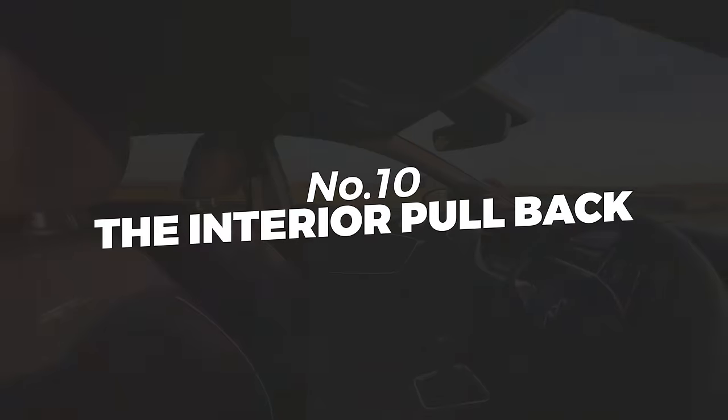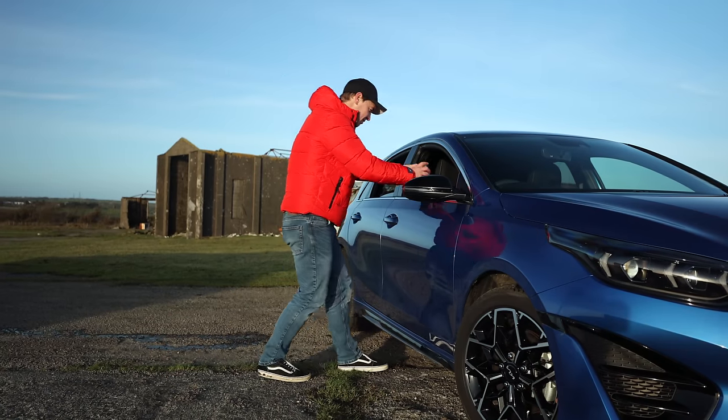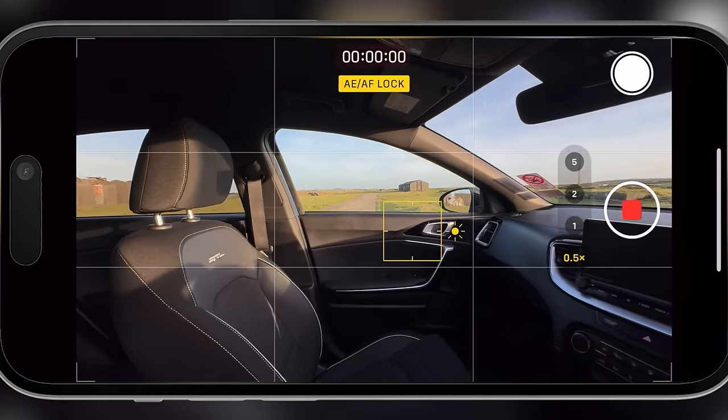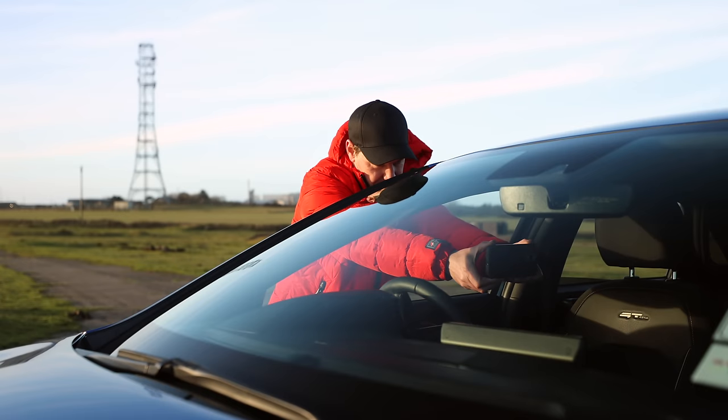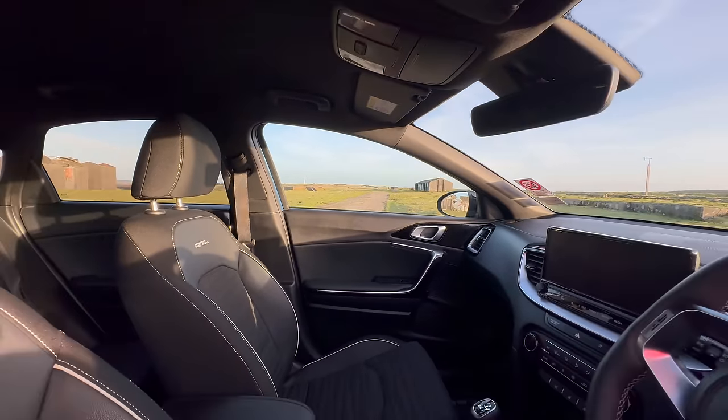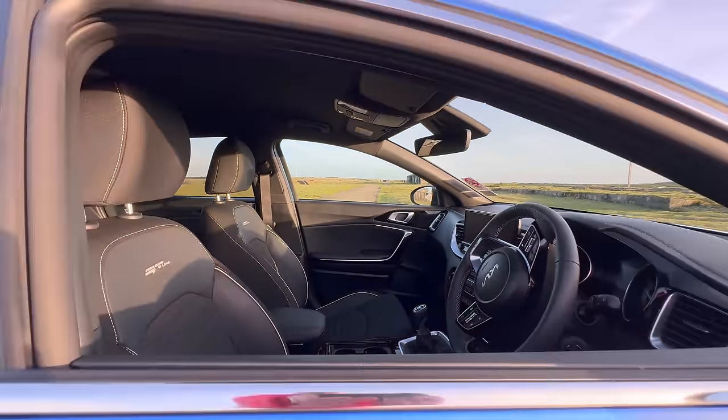The interior pullback. Lean through the driver's side window with your phone pointing forwards. Shoot wide, lock focus and exposure, and slowly start to pull your phone back out through the window. The shot not only shows off the interior, but also adds a nice surprise as the camera pulls back through the window.